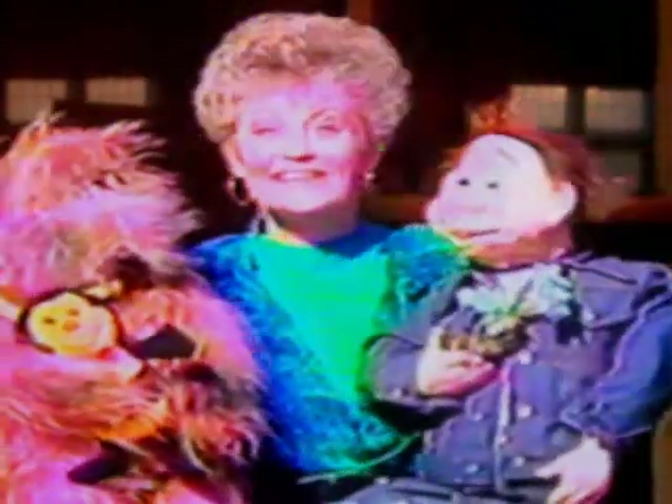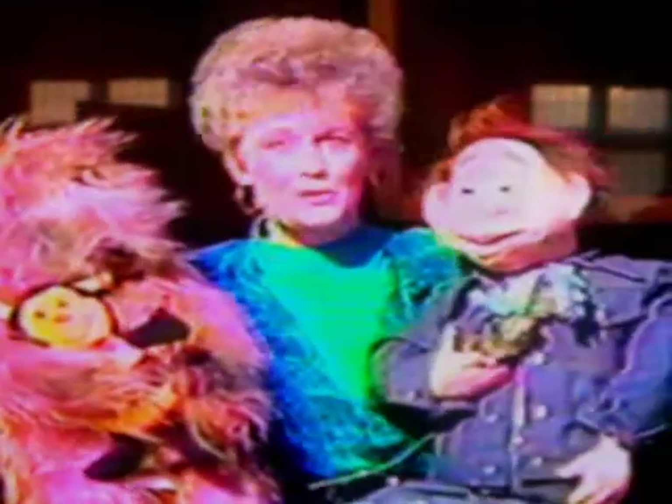Goodness, goodness, is a great idea, you see. We want to show the people how good being good can be. Well, this is the end of the story I tell. If you do good, then you do well. I think we all can see how good being good can be. Goodness, goodness, is a great idea, you see. We want to show the people how good being good can be.